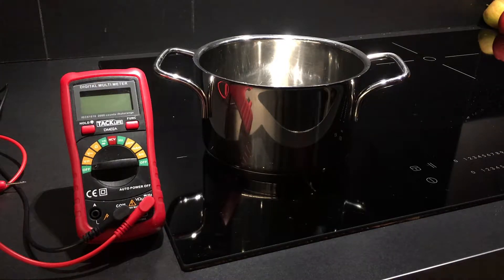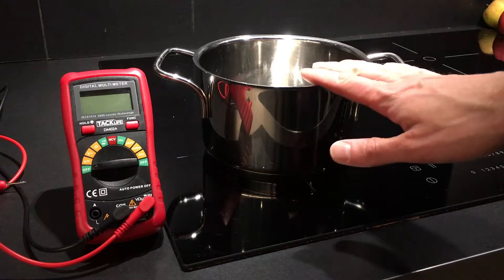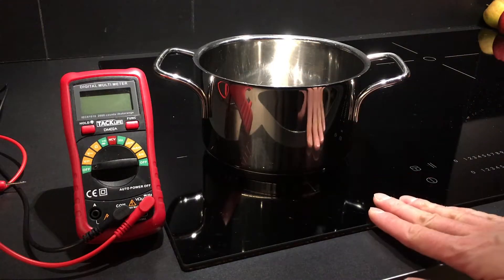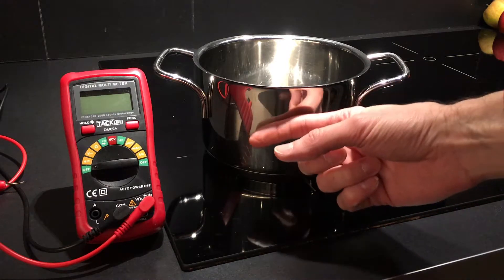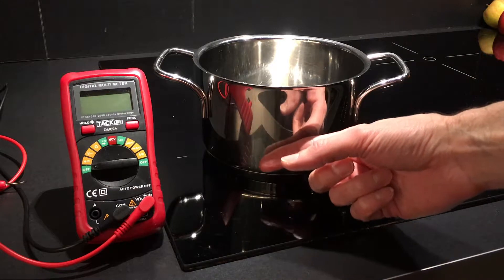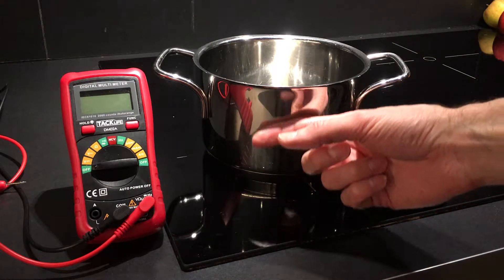Hello and welcome. This is a rather unusual video. I was just tidying up a bit in the kitchen and noticed something. When I put a pot on our inductive kiosk stove — really nothing special — and I touch the side of this pot, it feels kind of sticky or vibrating.